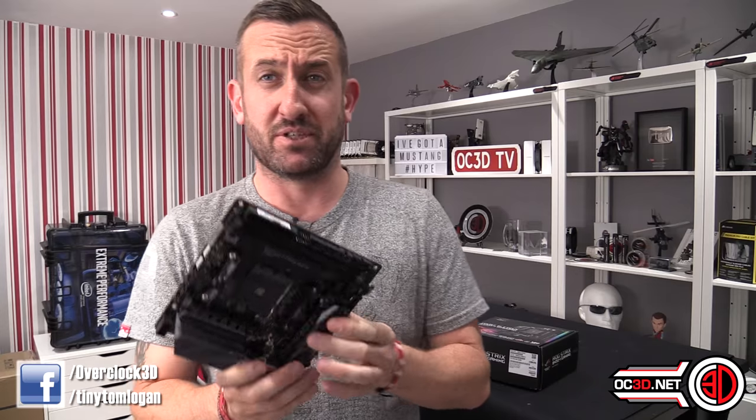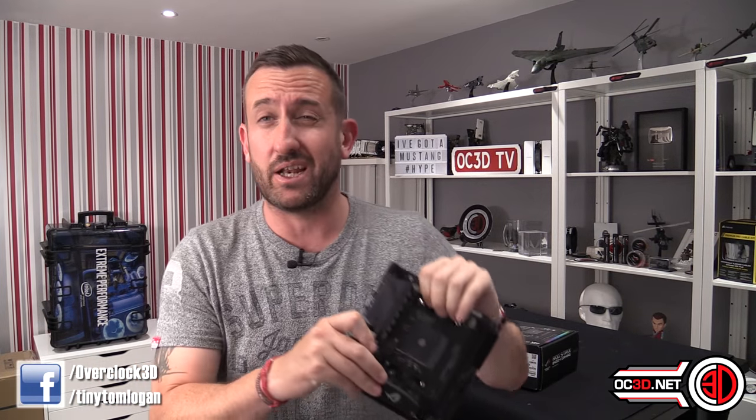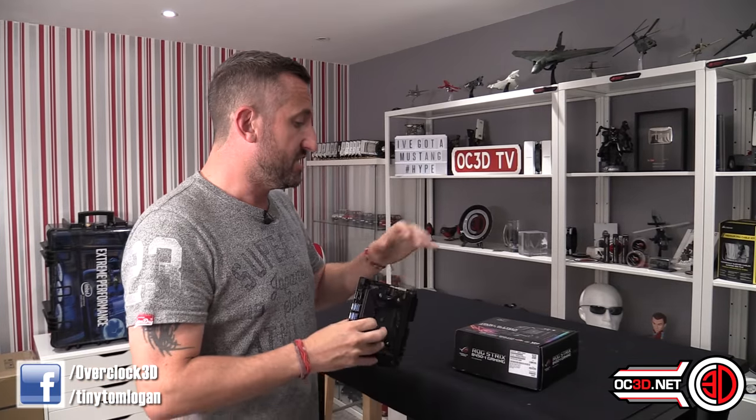I've been away out of the country working for the last week, so I'm now playing catch up with the videos I need to do for the B450 launch.